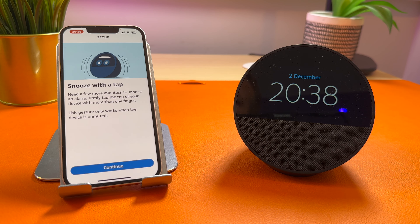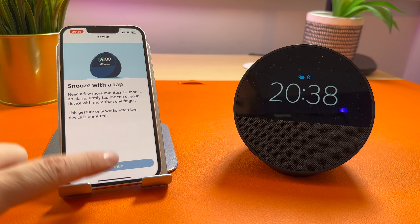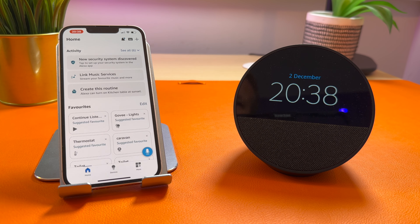It then gives you a tip: if your alarm's going, you can tap the top to snooze it. You're now set up and ready to go. The first thing I like to try after setting up a new Echo device is checking the weather. This will let you know if it's working properly and it's connected. So let's give that a go.